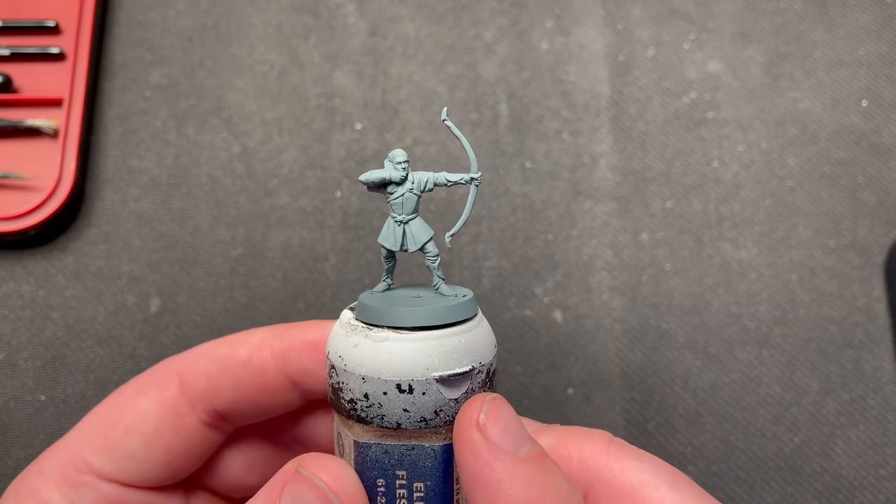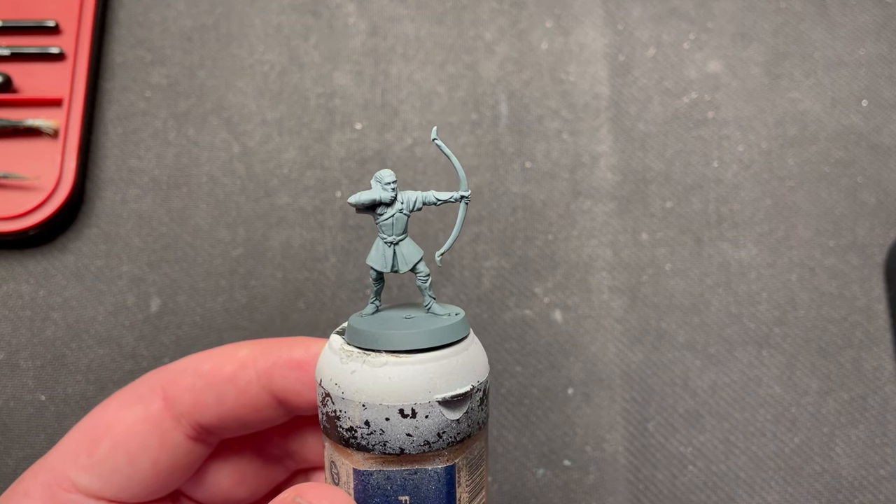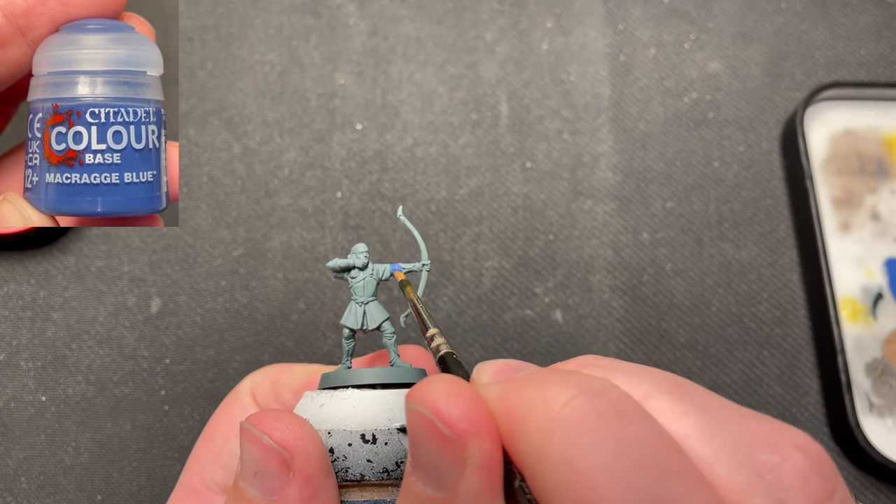The miniature was primed using Mechanicus Standard Grey. You can use another priming if you want. The next color I use is Macrague Blue. This is used to paint his undershirt.